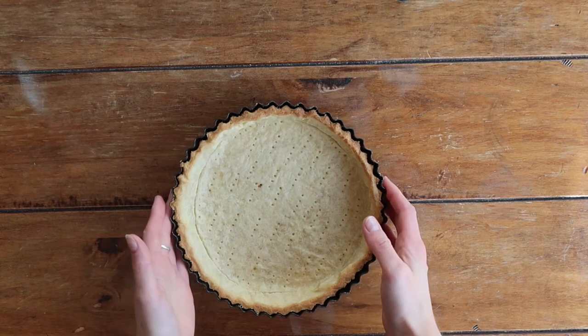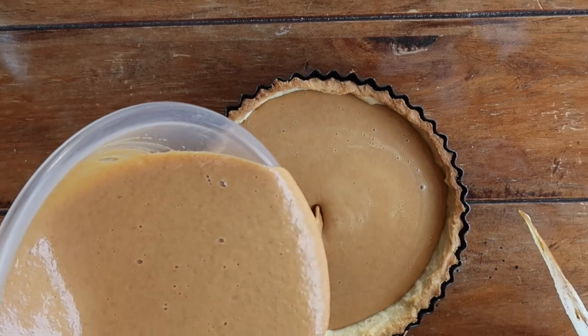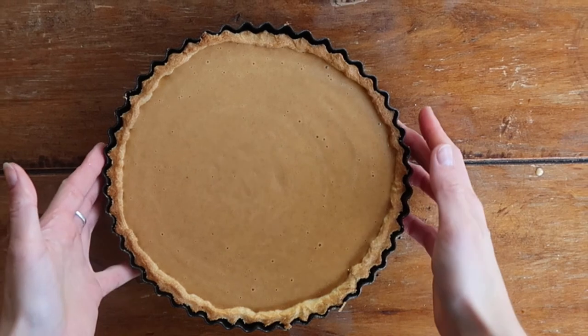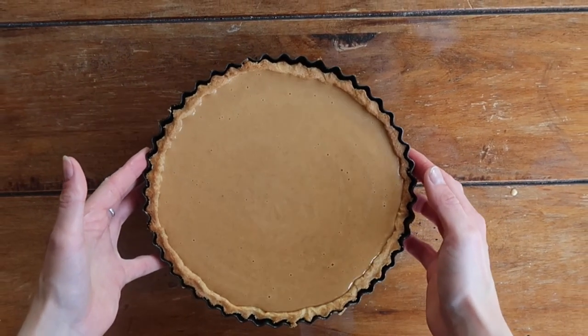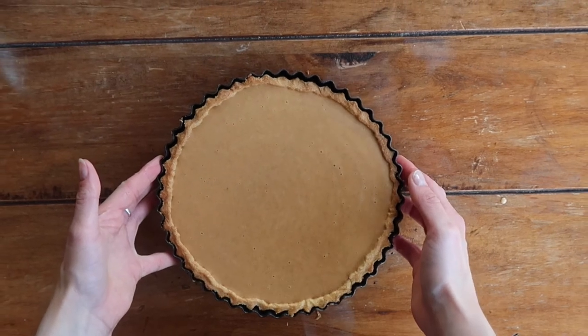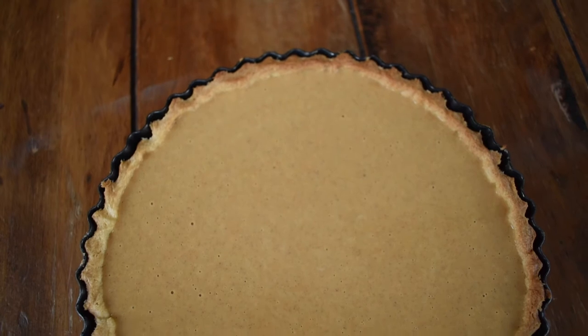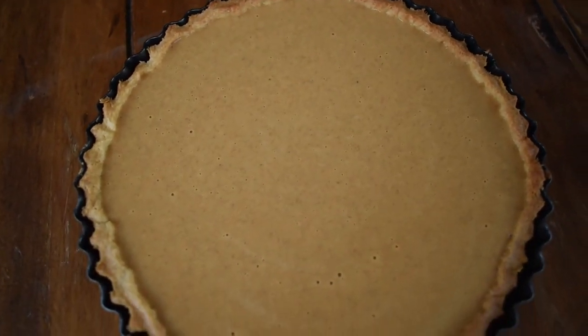After those 10 minutes your pastry case should be a lovely golden brown color but not overdone. Don't pour the filling all the way to the top — give yourself a small bit of room so you don't get spillage moving it to the oven. Tap the pie lightly on the counter to bring any air bubbles to the surface. If they bother you, take a toothpick and work those air bubbles out.